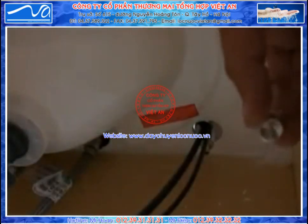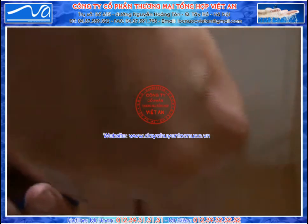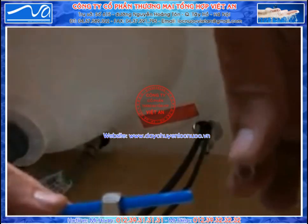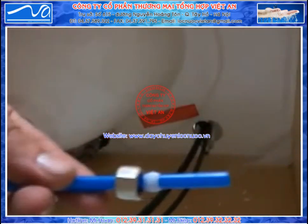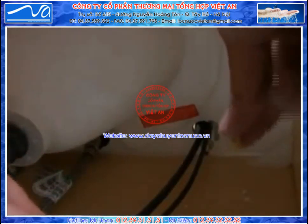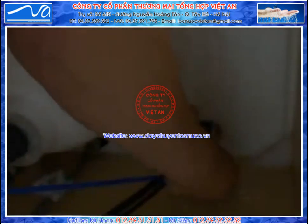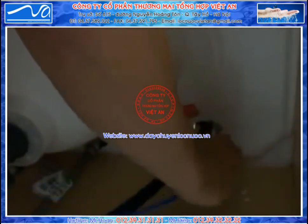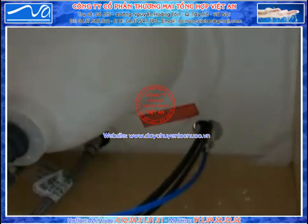We're now going to take the purified water line, which is the blue line, and slide on the compression nut. Next go ahead and slide on the plastic washer. Not all systems come with one, but if you have a little plastic or brass insert, go ahead and slide it inside of the tube. And then simply screw on to the bottom of your faucet. When you're done, tighten all the nuts down and you now have your faucet and product water line completely installed.